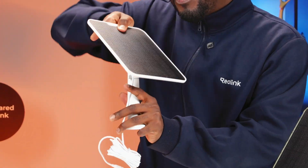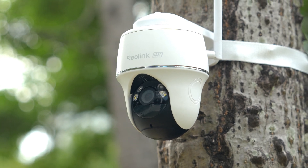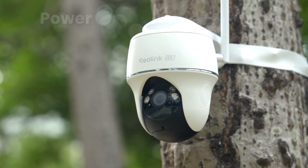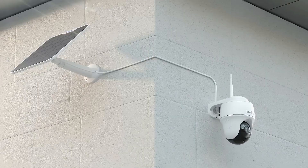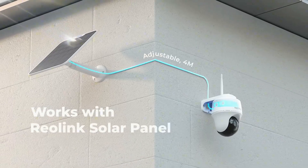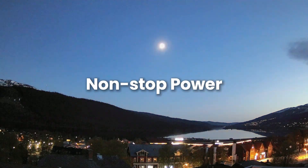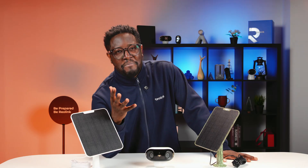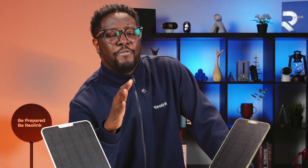And that starts with finding the best angle for your solar panel. You might want to stick around because these tips will help you keep your security cameras powered and running smoothly. Connecting your Reolink camera to the solar panel with the included 4-meter cable means non-stop power day and night — no more charging your camera manually, saving your time and hassle. But to keep that power flowing, position your solar panel perfectly.